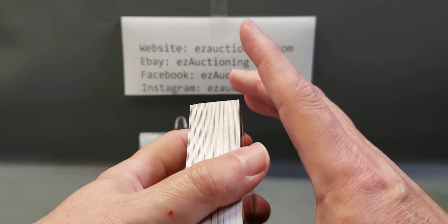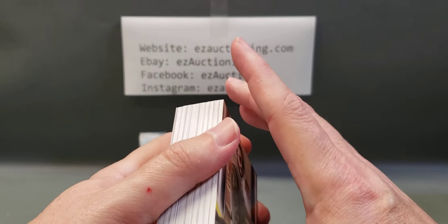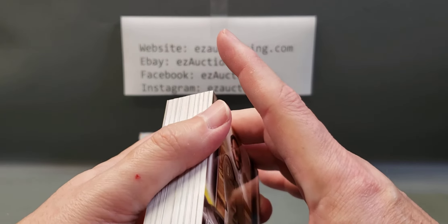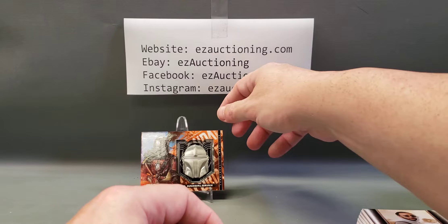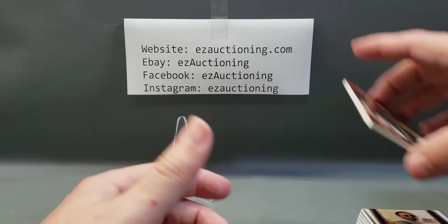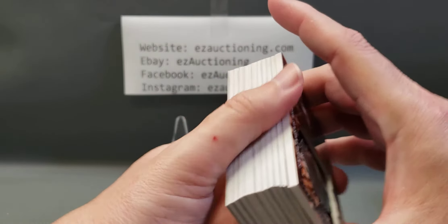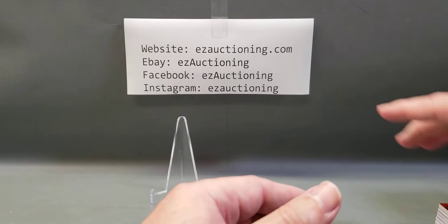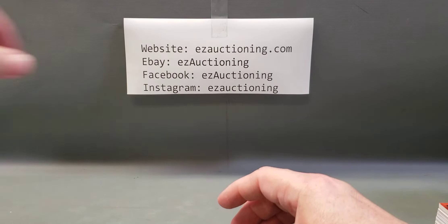That does it for this video. Tell me what you think — do you want to see some more non-sport cards opened up? Like Star Wars. I think there's a nice set coming out in December called the Holocron series or something like that. I'm going to take a look at that and maybe get a hobby box where you're guaranteed to get hits such as autos and sketch cards.